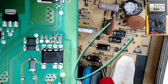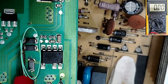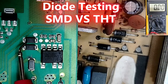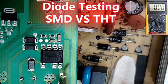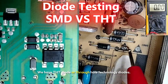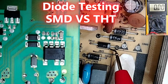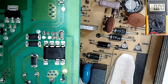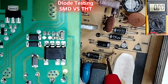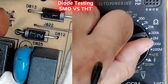Here we have diodes — over here we have SMD diodes, or surface mounted device diodes, and over here we have THT diodes, or through-hole technology diodes. I'm going to teach you how to test SMD and THT diodes, so let's get started.